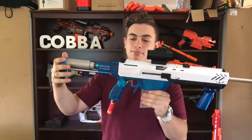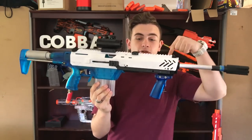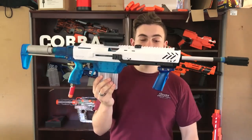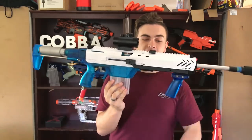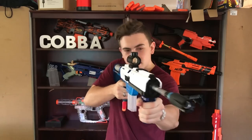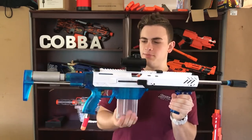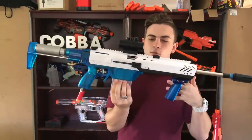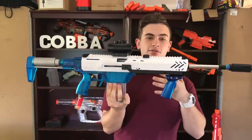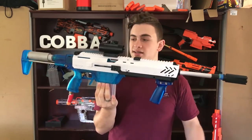So I went out and got a blue stock and a blue angled grip from Blaster Tech — link will be in the description. These are the Worker Prophecy parts that match the normal Prophecy, and they're really nice. It just makes the blaster look a lot better in my opinion. It makes the colour scheme work a lot better, makes it look a lot less like a gun, and just looks really nice.